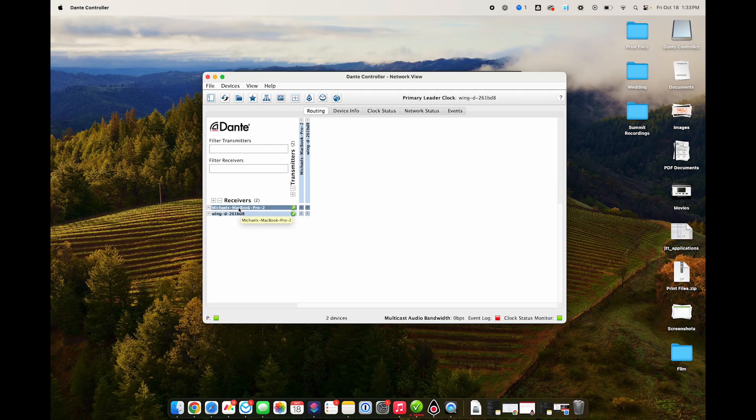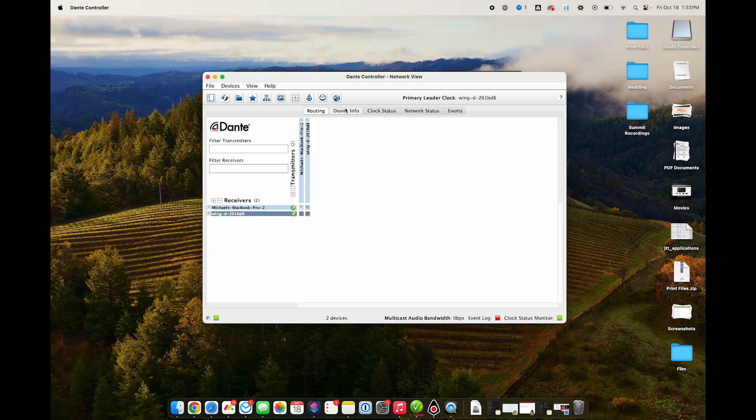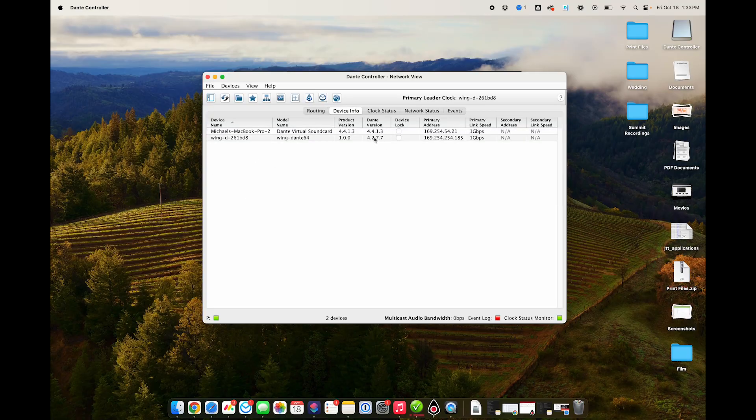In this case, I have my computer and the Wing. To update the Wing, it does have to show on the network in the controller. If you're having an issue where it's not showing, you won't be able to update it. Under device info, I do have the Wing. It shows my current Dante version — as of this recording, 4.2.7.7 is the most recent firmware for the Dante expansion card. I am up to date, but I'm going to show you that process.